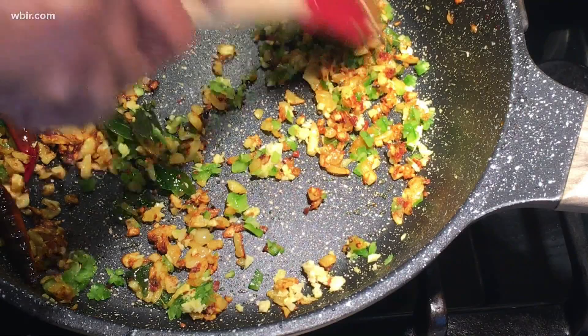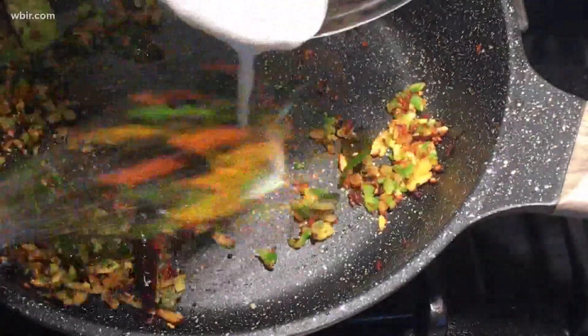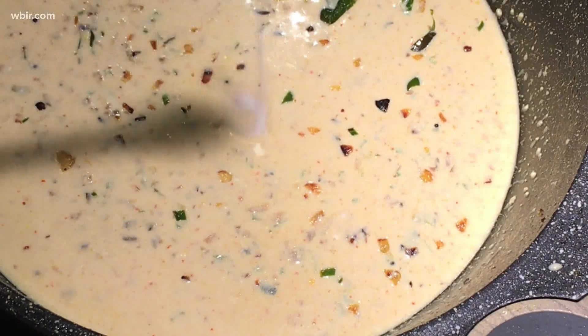When it's all light brown, you want to turn off the heat for a couple of minutes so it cools down a little bit. Now you slowly add in your yogurt mixture. If it's too hot it will get ruined, so you want to do it slowly when it's off the heat. Add a teaspoon of salt — you may need more than that; it's salt to taste.